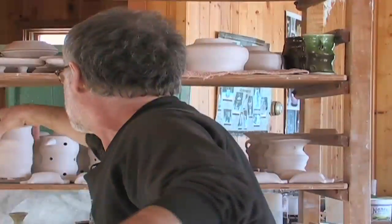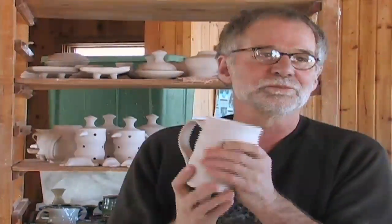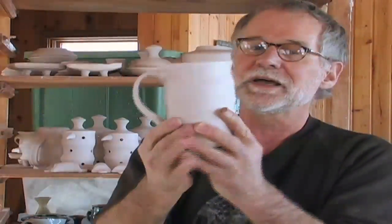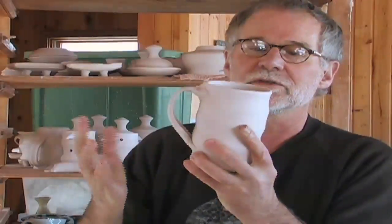I can show you just — I have a pot here, this is just a mug. Most mugs you see, they have a beautiful, fine, perfect shape, but I kind of do some sculpting on this.